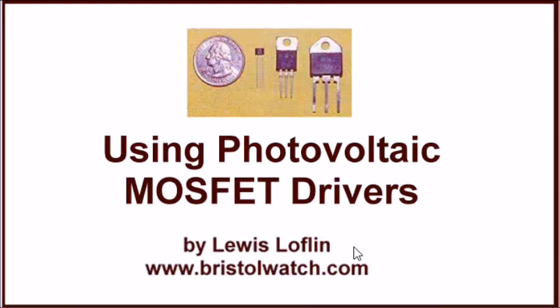That ends our brief introduction to photovoltaic MOSFET drivers. Please visit my website at www.bristolwatch.com and keep viewing our videos. Thank you for viewing.